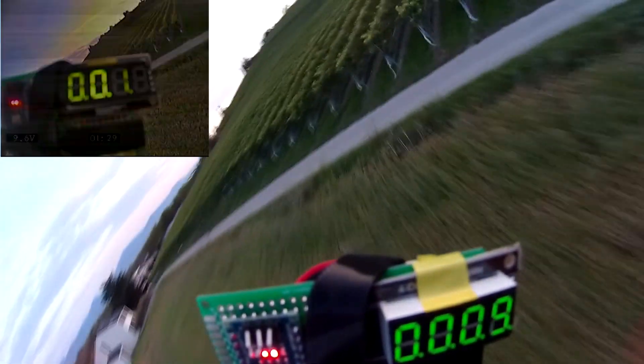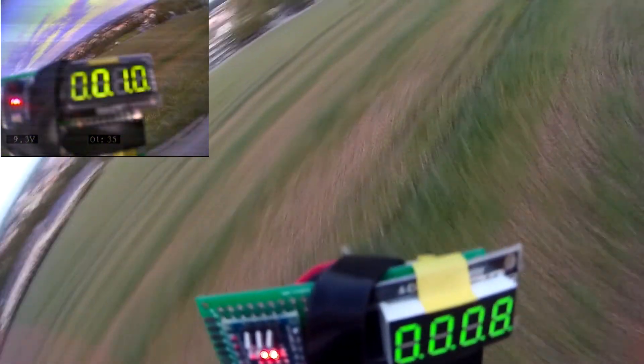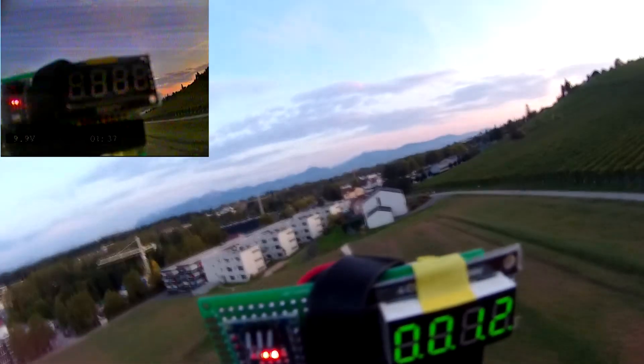So after all, we can say that this portable altimeter is doing its job — definitely not the best solution for a drone, but it gives a pretty good approximation of the altitude.